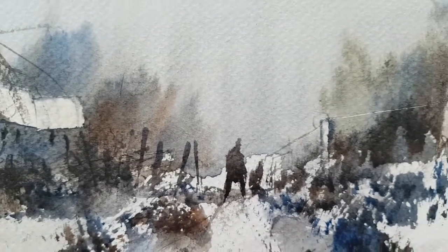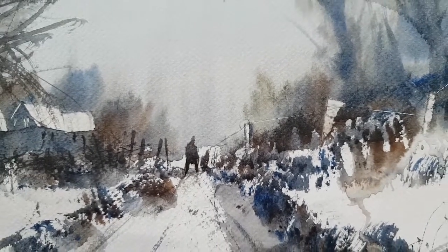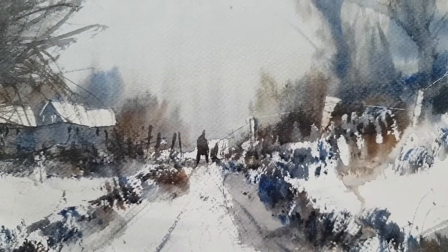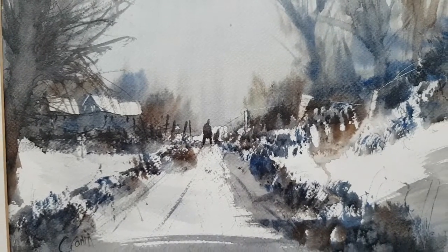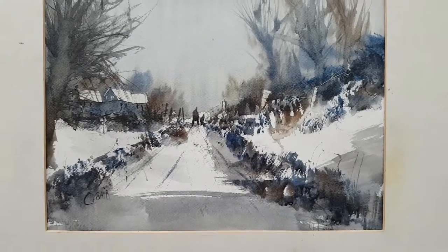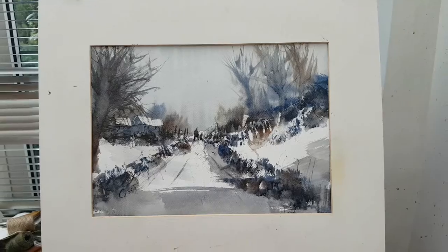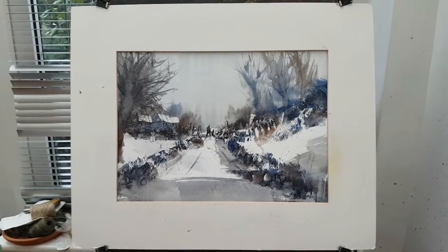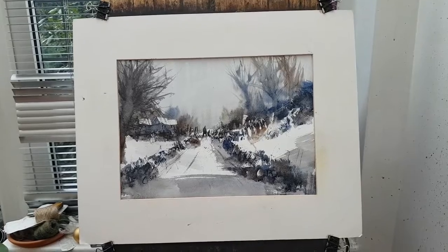I hope this has inspired you to have a go at your own winter landscape. If you've got any questions please ask. Do join me over at patreon.com/stevencrone — you'll be most welcome. Post your own paintings on the community page and get feedback. There must be about 200 videos exclusive to Patreon. Until then, keep practising, and I'll see you again soon.